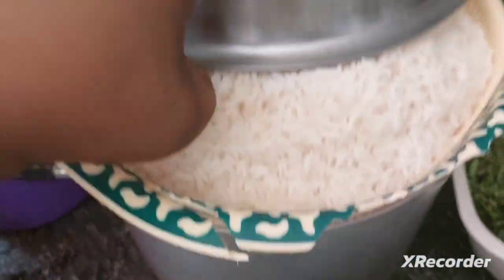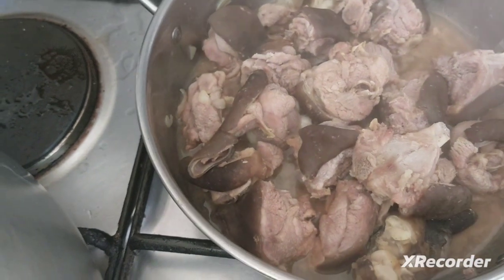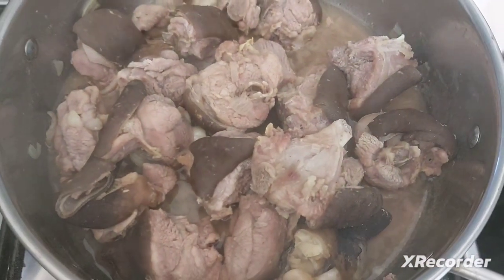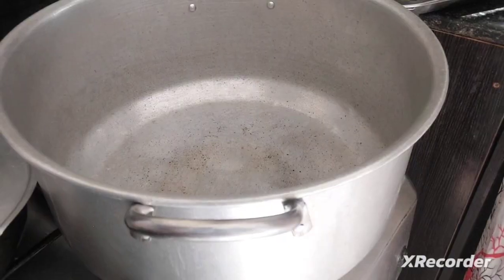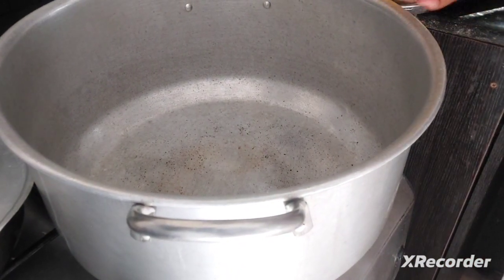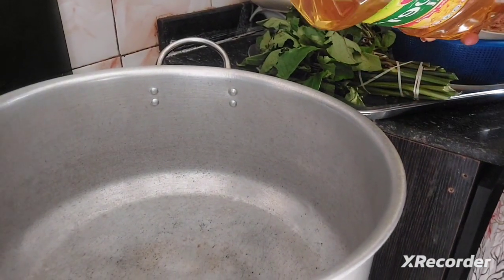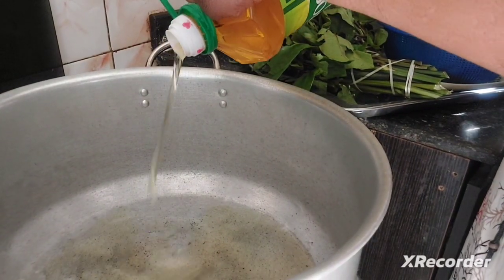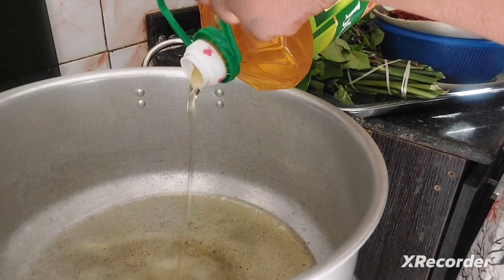Here is our papua rice, and we also have our goat meat — cooked meat, but only slightly cooked because I'm still going to add it into the rice. No frying, no air fryer. I'm going to start by adding my oil into the pot.